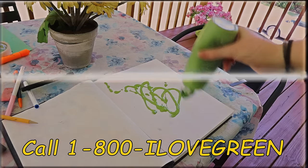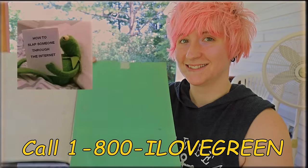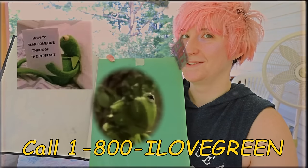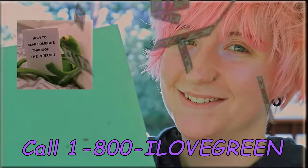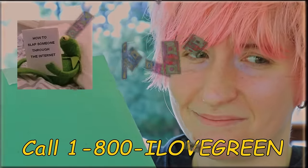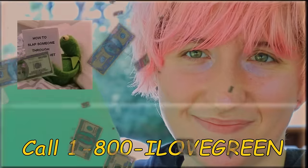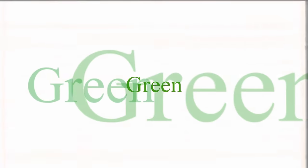Tip number one: dump an entire bottle of green paint on your sketchbook. That's right, now it's all green and all your problems are solved — no more white space. I just love the color green. All the white space is gone just like that. So I can't believe it was this easy to fill a sketchbook all along. This video has been brought to you by WikiHow and the color green.